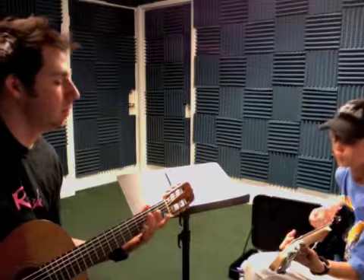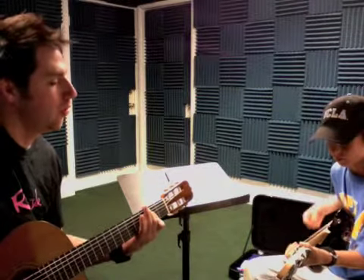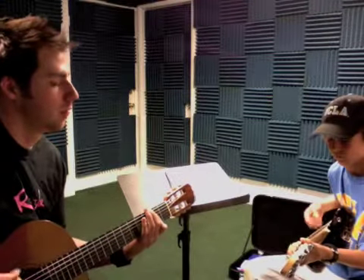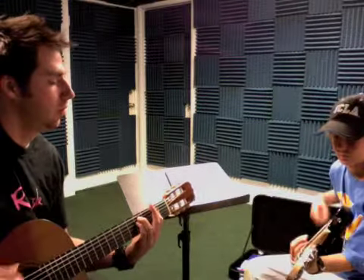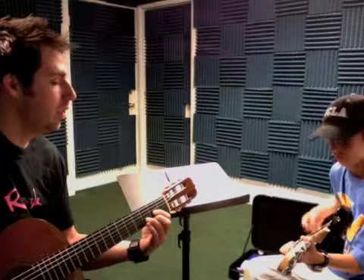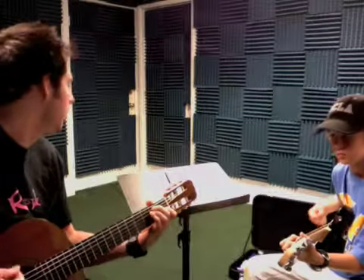Okay, A, two, three, four, two, three, four. Just a bass note right there, D. D, E, four, one, two, three, four, three, four.